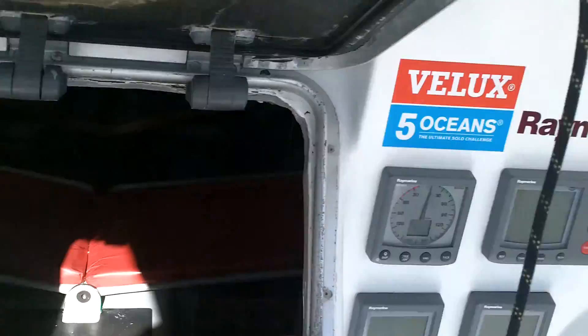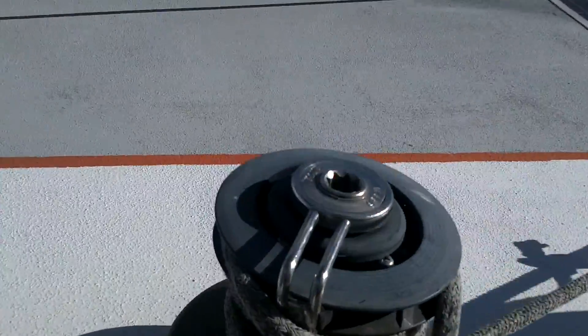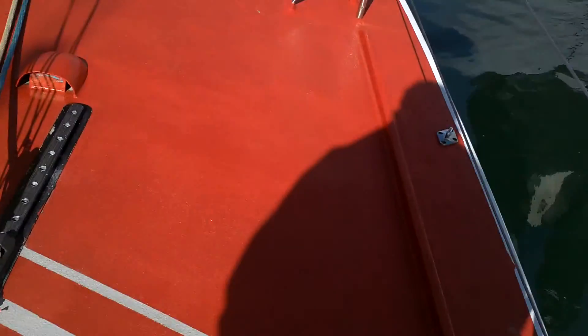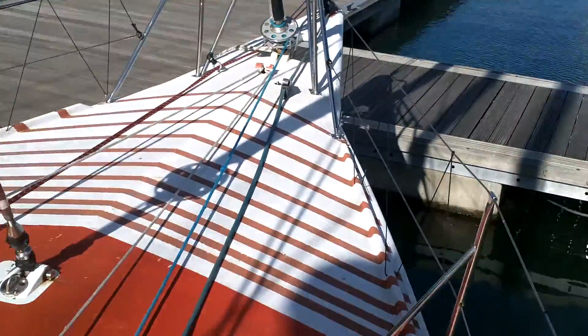A quick tour of the cockpit instruments, and some of the winch gear here. Going forwards, we'll take a quick walk around the deck. This is just a basic video to give you an overall impression of the condition of this Open 60.